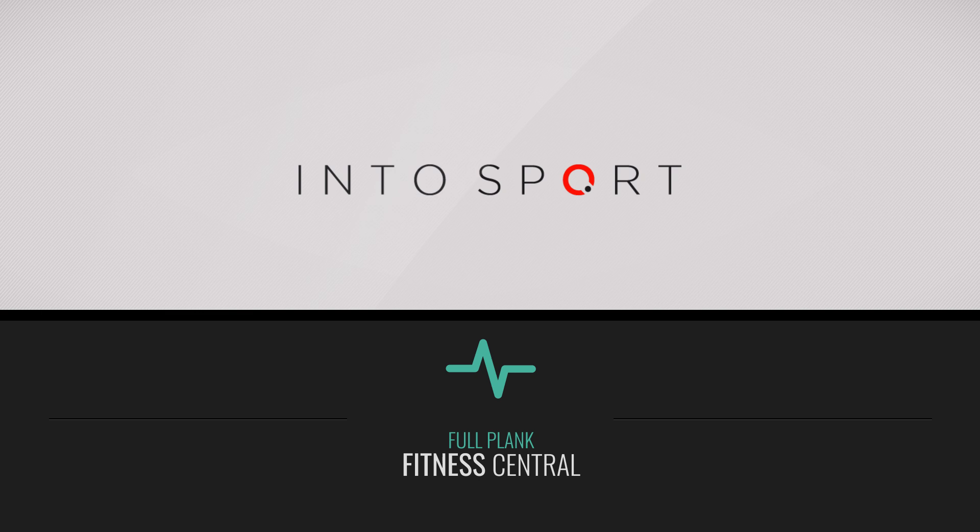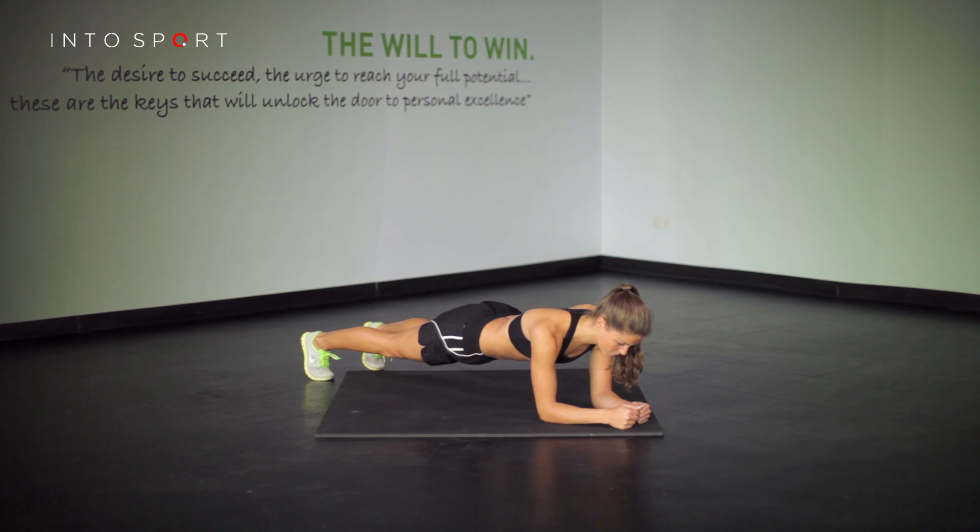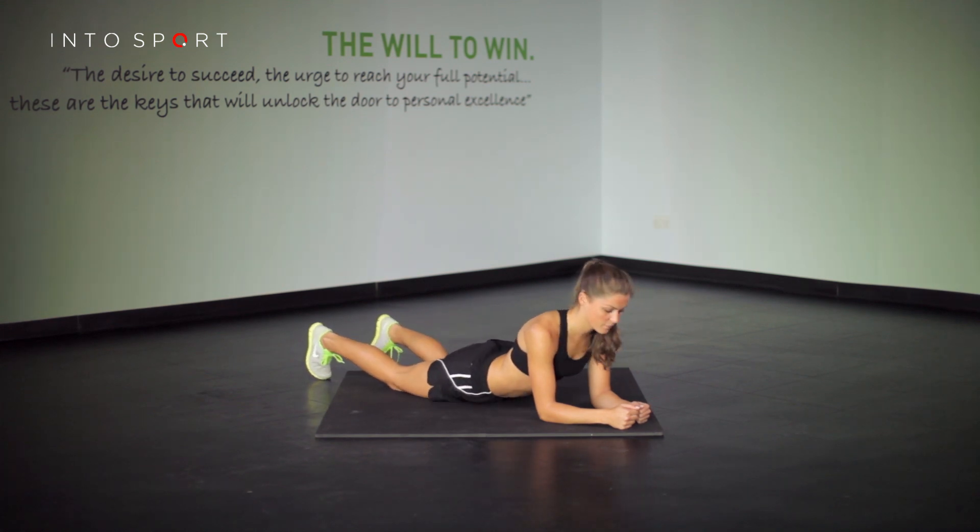This is the Fitness Central Series at Intersport.com. The exercise we're going to look at in this guide is the full plank, a progression on from the kneeling plank. As with the kneeling plank, the only equipment that is suggested is an exercise mat.